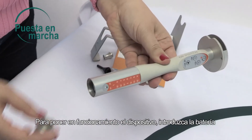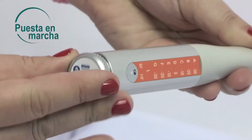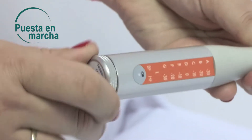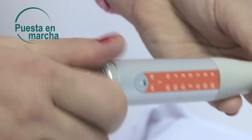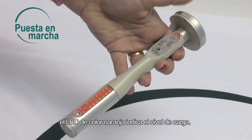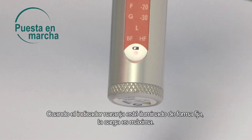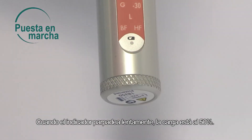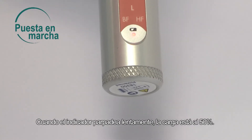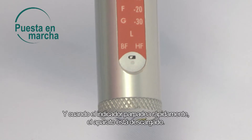To start the device, insert the battery, then press the light button. The orange LED indicates the charge level. When the orange indicator light is steady, the battery is fully charged. When the indicator light is blinking slowly, the battery is half full. When the indicator light is blinking quickly, the battery is empty.